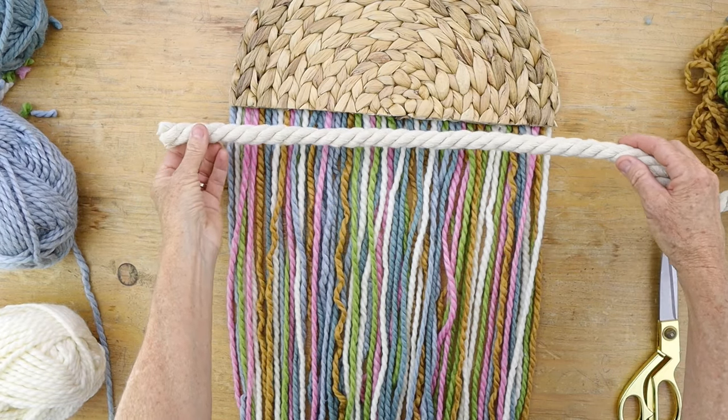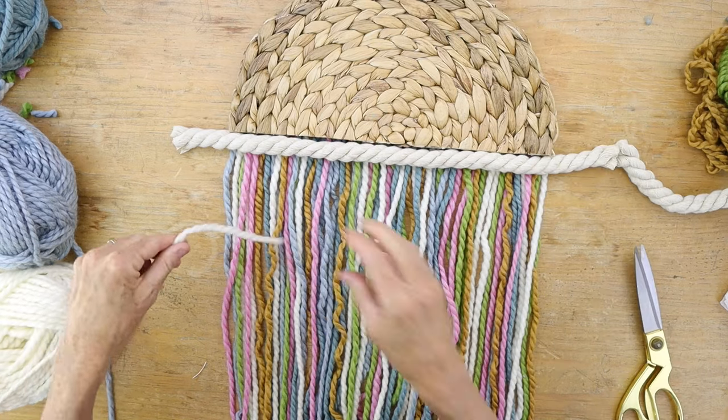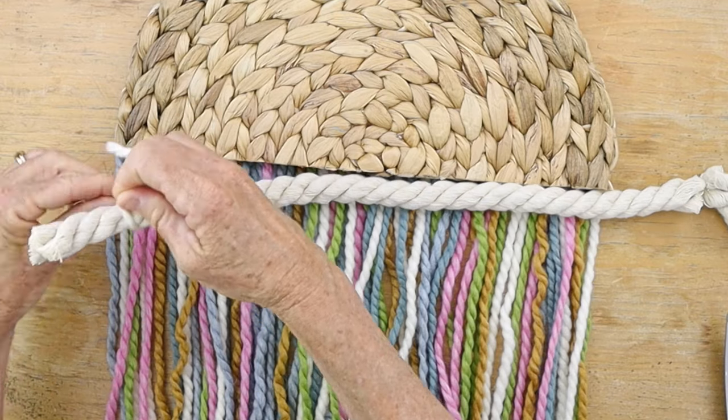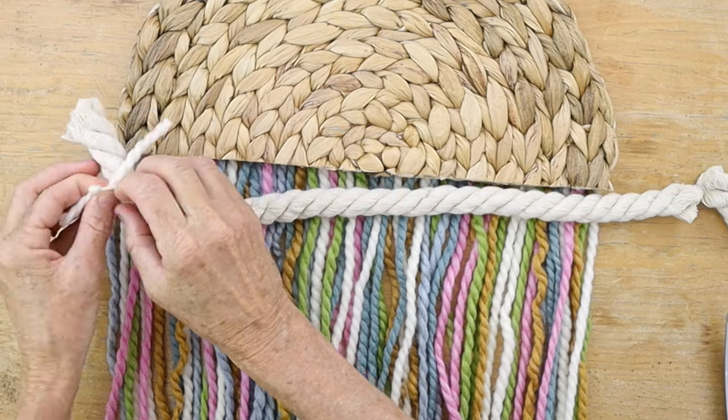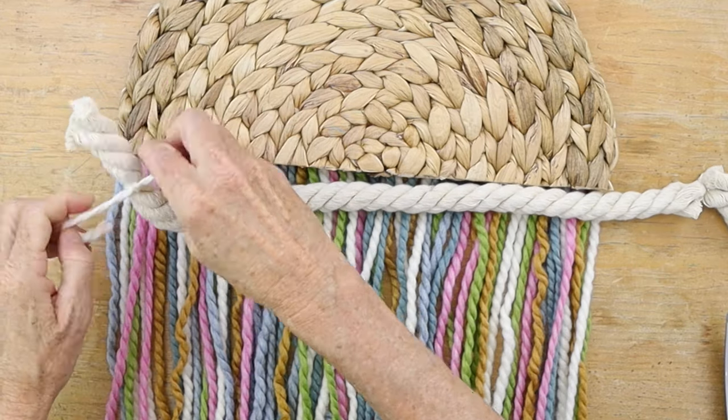Now take some cotton rope — you've seen me use this in some other projects, like my last boho chic mirror — and cut a length about an inch and a half longer than the width of your mat. Then cut two pieces of yarn and tie it off at each end right at the edge of where your mat is.